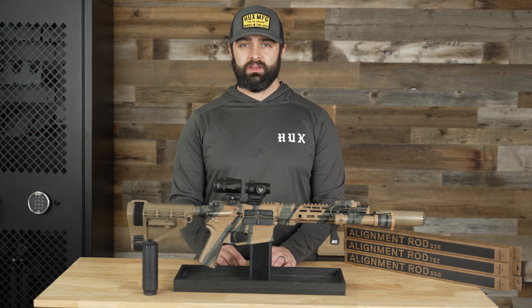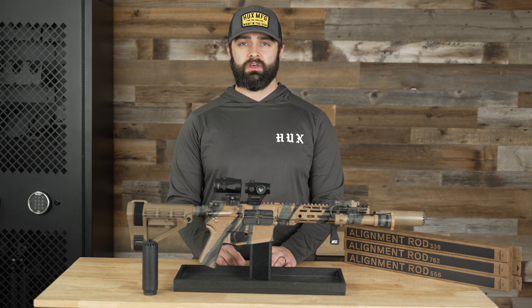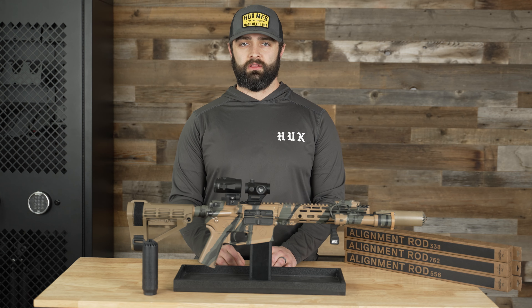Hey guys, Tyler here at Huxworks, and today we're going to be talking about a new product we just launched to make installing your suppressor a little bit easier.